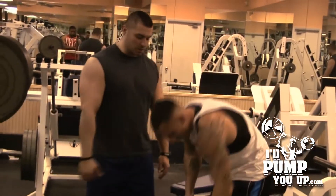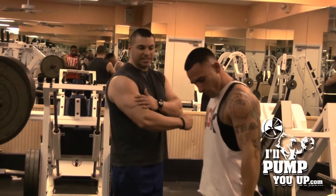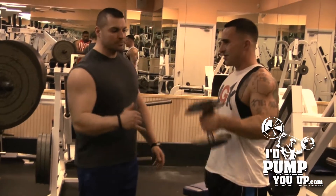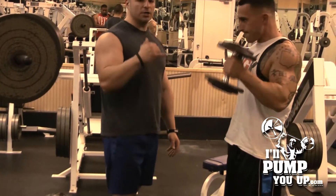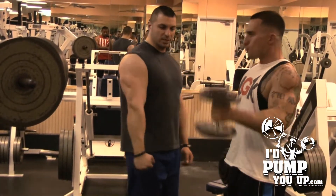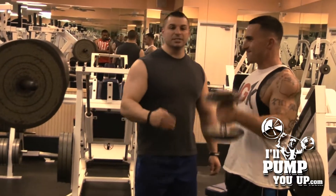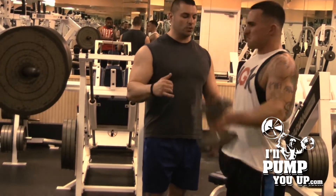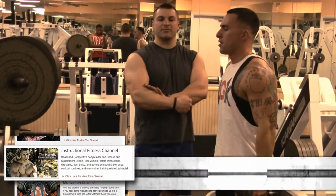Number three is hammer curls. This will really work the outer head of your bicep. You want to do these — they will add a really good dimension, good thickness on your biceps, and really good shape on your biceps. You want to do them strict. Stand straight and make a 90-degree angle. These are the three best forearm exercises to really work the outer head of your biceps and your forearms from several different angles.